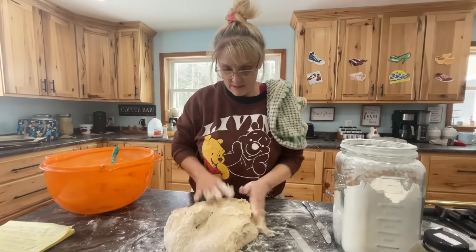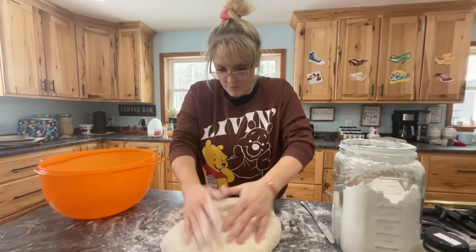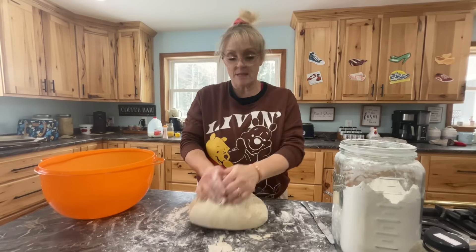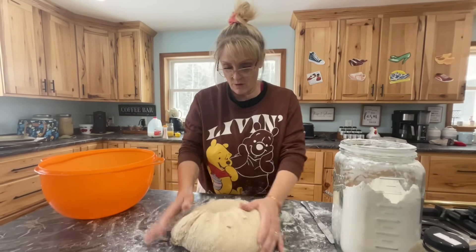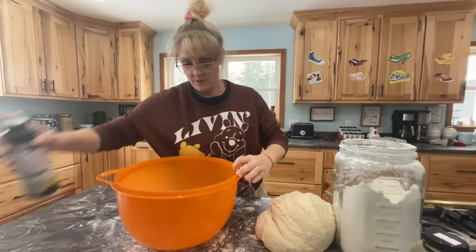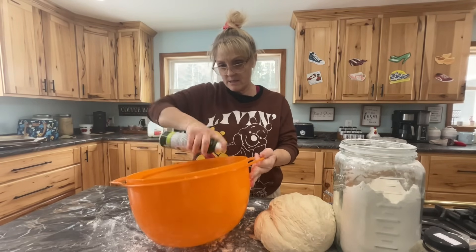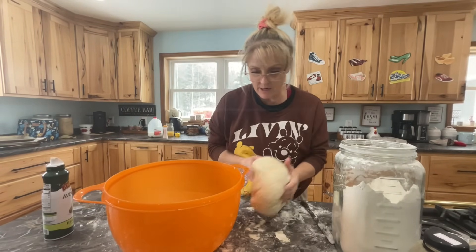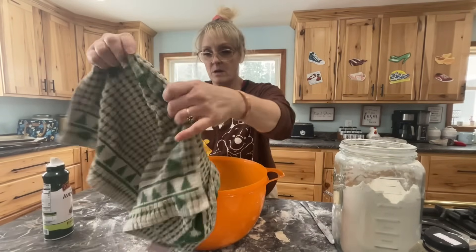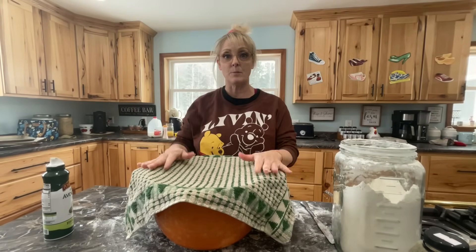So we're going to pull this out onto a floured surface and knead it, then put it back in the bowl. Kneading puts air into the dough, helps it rise, and makes it nice and soft. It's still a little sticky but I think I'll stick with what I have. The dough looks beautiful. I cleaned my bowl because we need to put the dough in there and let it rise for about an hour and a half — you want it to double in size. I'm going to spray the bowl with avocado oil so it doesn't stick, put the dough in, cover it with a towel, and let it set.